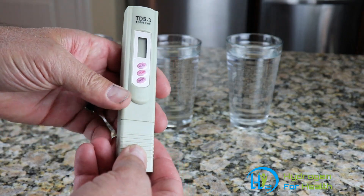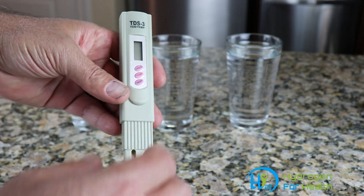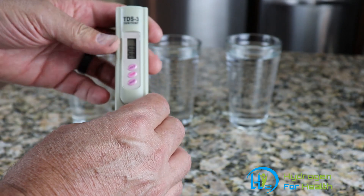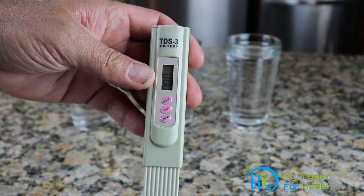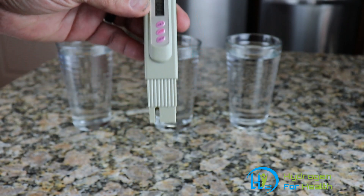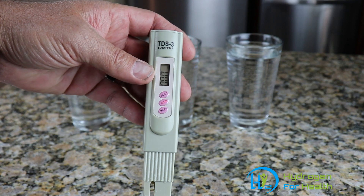It's real simple to use. All you do is pull the bottom off — there'll be a little electrode there. Turn it on. You can see it has a digital readout, and just dip it into your water and it'll show you the amount of total dissolved solids your water has.